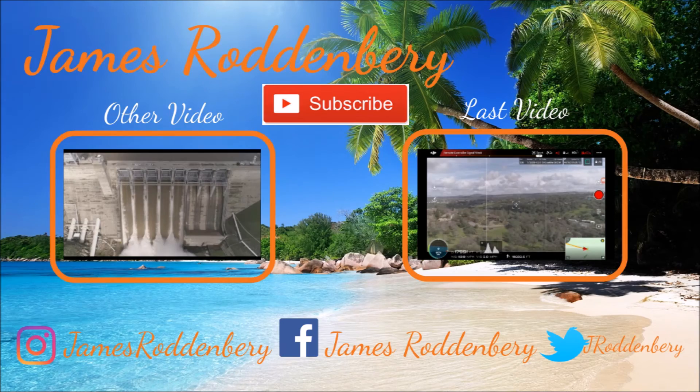Thanks again for watching my video. Make sure you subscribe for more videos like this and check out these two videos I have listed here — one where I did a distance test with the 4 Pro, and another where I took over Folsom Dam with five bays open. Take care guys.